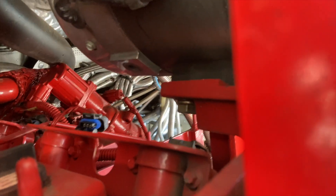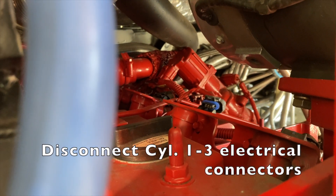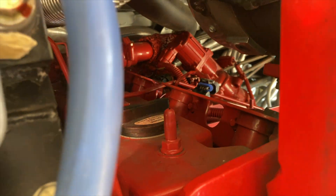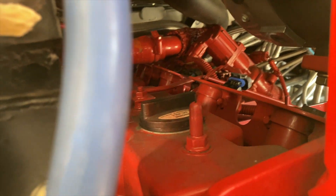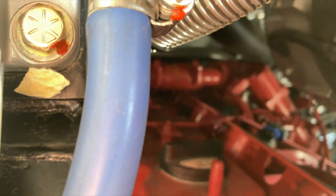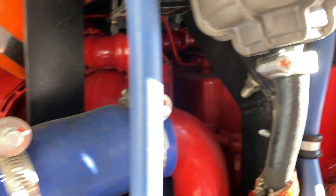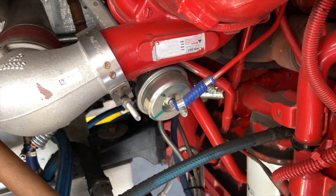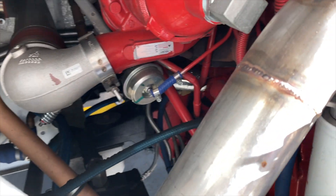The next thing you want to do is reach your hands up in there and disconnect cylinders one through three ignition coil connectors. After you've got those disconnected, you're going to want to take off this nut right here for the turbo wastegate control. That tube comes around and heads right in here to the bottom of the wastegate, so you're going to disconnect it right there at that nut, and then you should be able to fish it out.